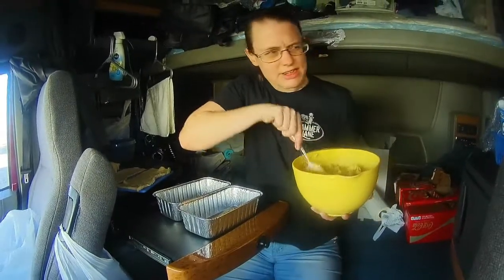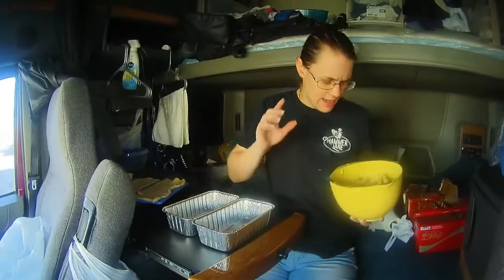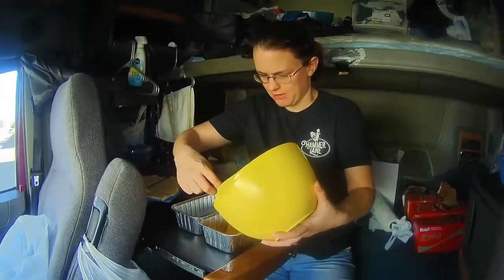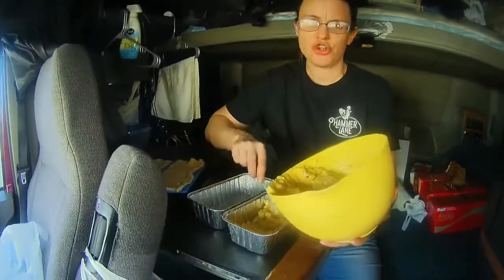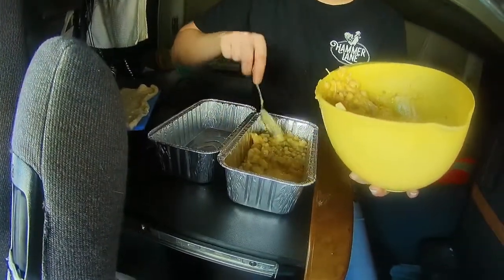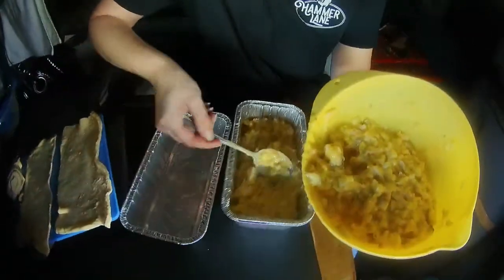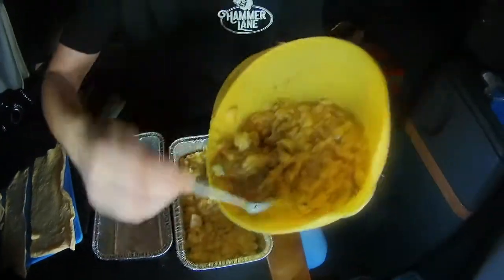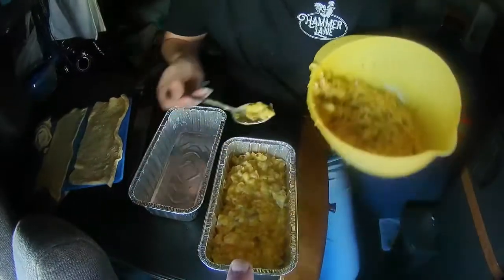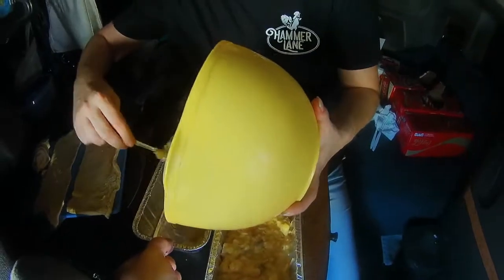Hey guys, so we're mixing up our dinner. We're making chicken pot pie. I had about eight ounces of chopped up button mushrooms, two cans of pre-cooked canned chicken — love that stuff, it's great on the truck — a can of cream of chicken soup, the family size can, and a can of super sweet white corn.